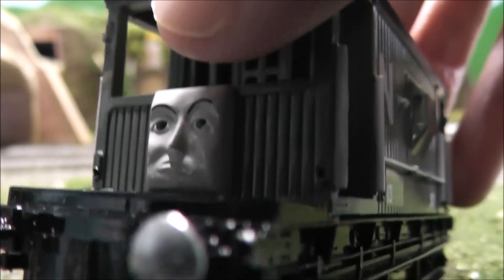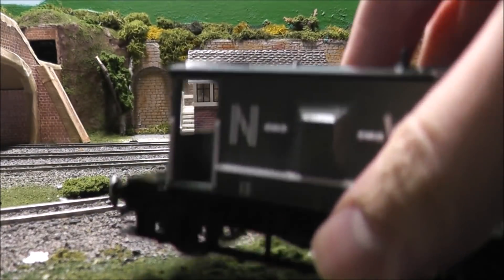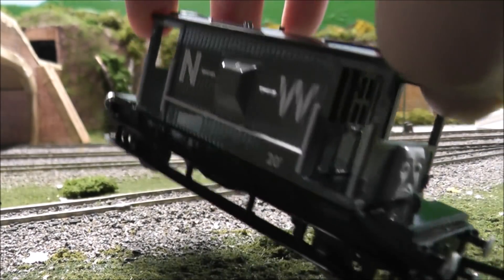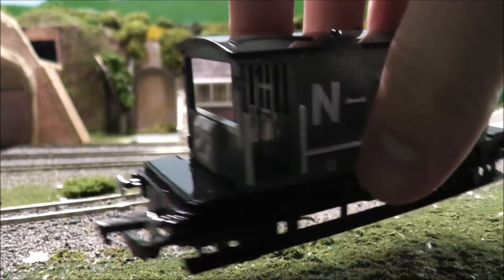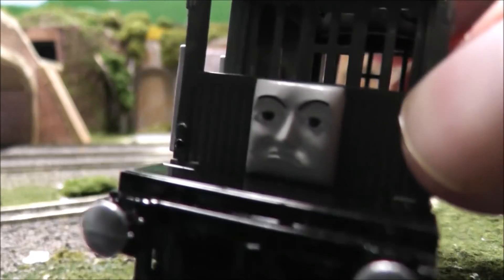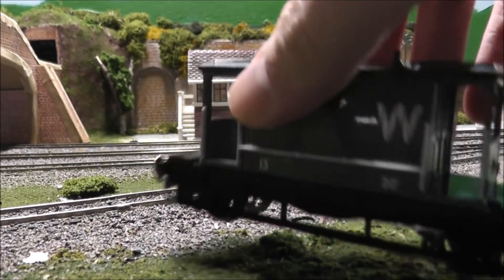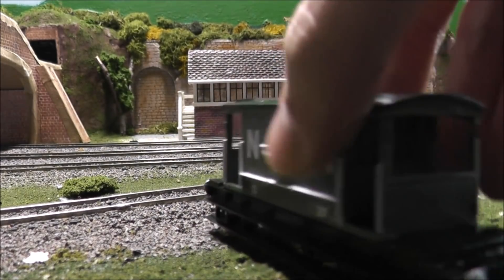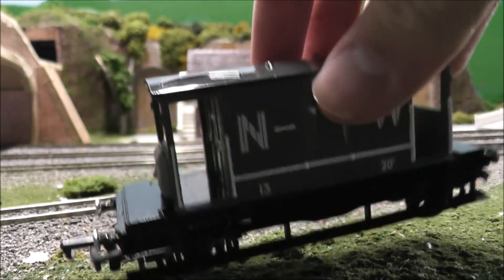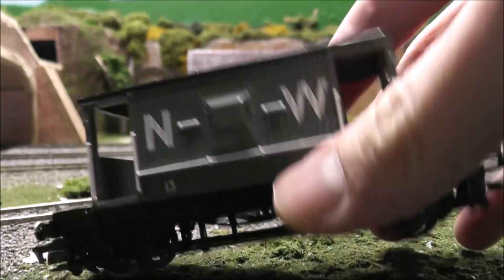I'm just amazed that Bachmann, for one, announced this in 2017 as a large-scale product and then in 2018 as a OO gauge product, simply because this is a character that was only seen in one episode. And the fact that they went with this face just speaks to how dedicated they are to pleasing us Thomas fans. Thank you so much, Bachmann Industries, if you're watching this review — it is just an honor to have this, and I mean that.